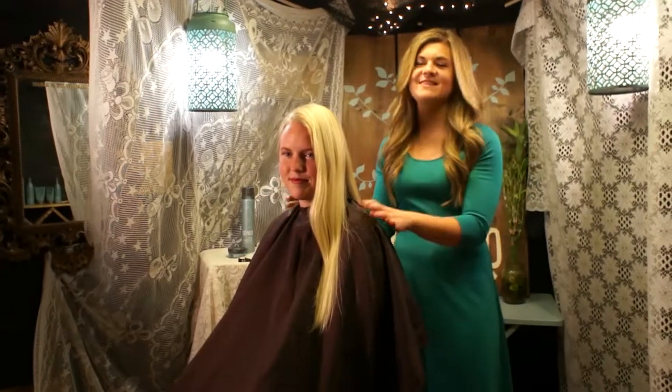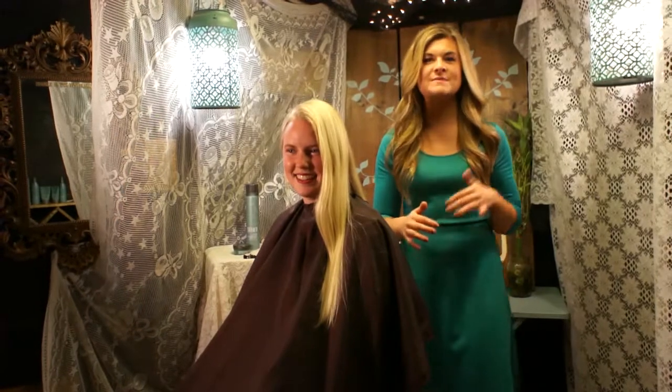I'm Carissa Buell and this is my model Bailey. Today, in the next 5 minutes, I'm excited to show you some tips and tricks on how to do a quick, simple updo.